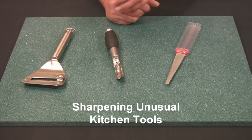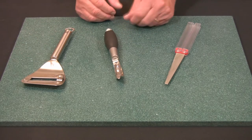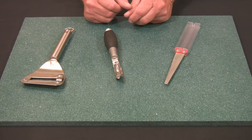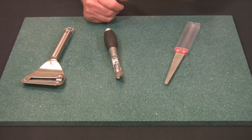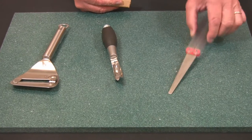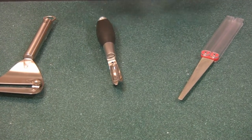Hi, Stan here at DMT to talk to you about some unusual cutting edges that you have in your kitchen — a cheese slicer and a veggie peeler. Hardly anyone ever thinks about sharpening them, but they do get worn and they do need sharpening. The DMT Diamond Flat File is the tool to use because it's easy to get into these hard to access areas.